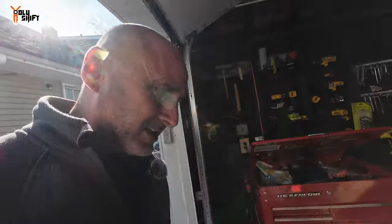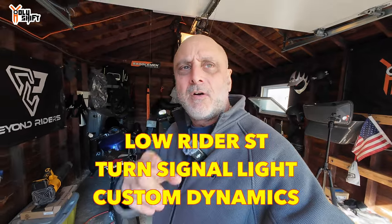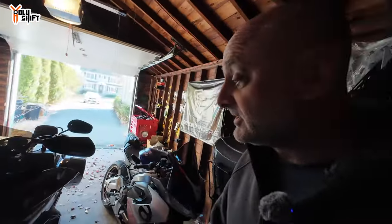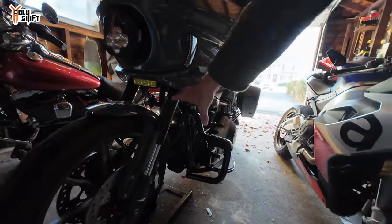It's officially winter, and when it's winter and it's cold we don't like to ride — it's the perfect time to take care of the Low Rider ST. I'm going to install a really cool light. I did a video a while ago where I installed fairing vent signal lights and the whole bike came out really lit up. Then one of the comments pointed me to Custom Dynamics' website where they had a new light I hadn't seen before, and I kind of liked it very much. Today I'm going to be replacing the traditional looking signal light with something kind of new and very sleek.